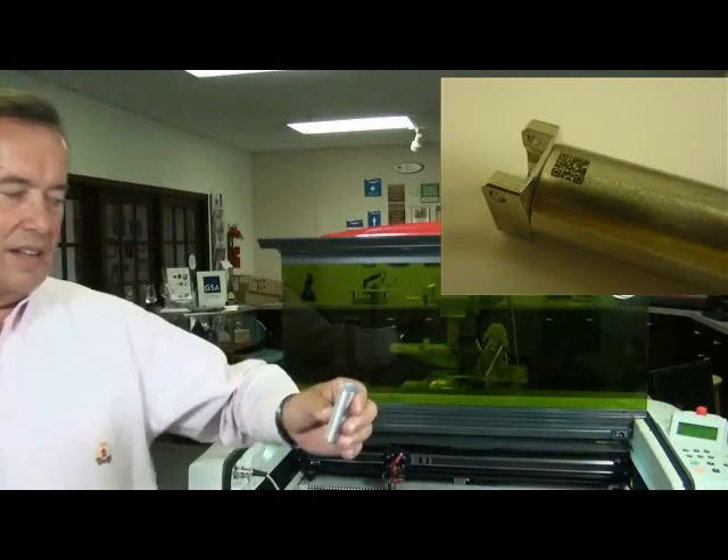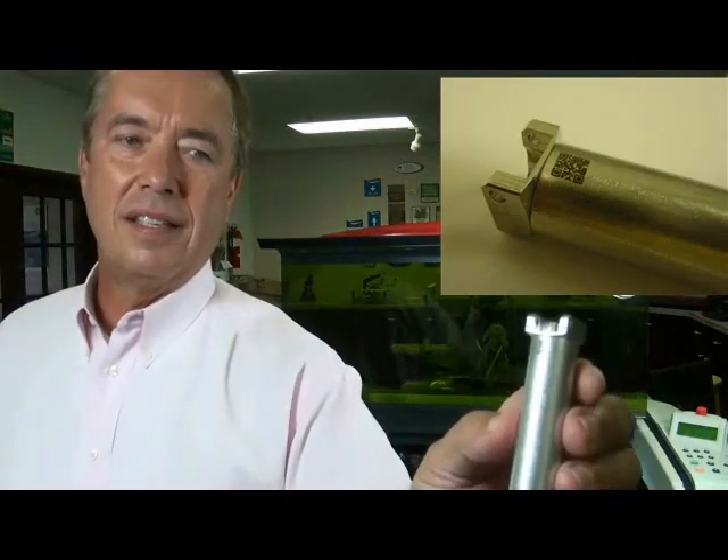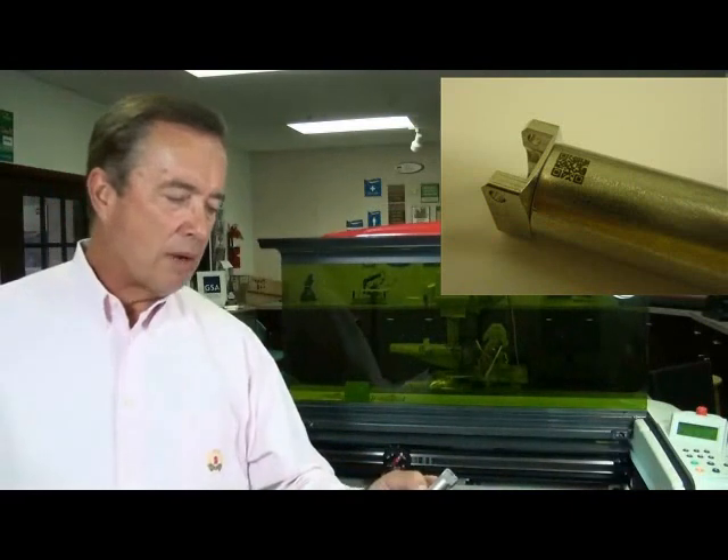The machine just finished and here it is. I'm going to bring it up so hopefully you'll be able to see it. It's on aluminum, so it is not a black mark, but I believe it will be dark enough for the reading.